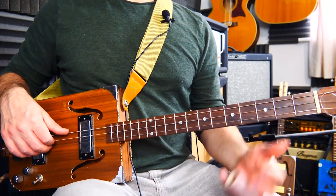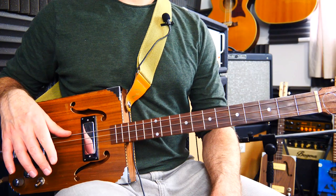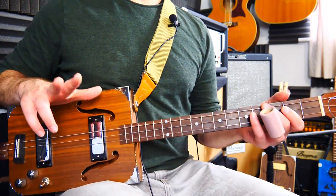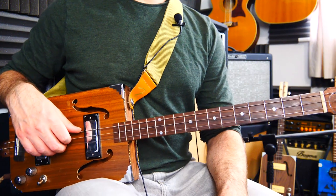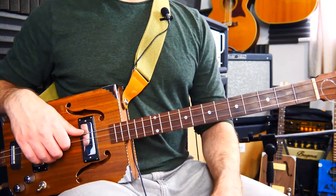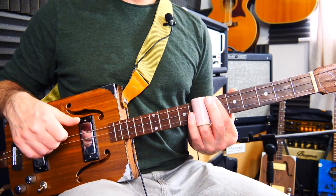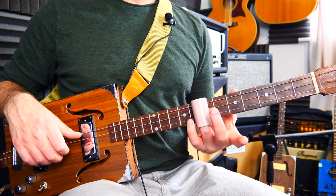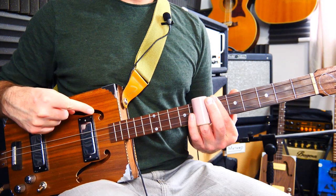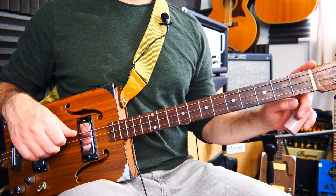Here are the open strings. We've got G, D, and high G. I'm playing this fingerstyle. You can probably just about get away with using a pick, but I'm going to show you fingerstyle — I think it works better for dynamics and things.